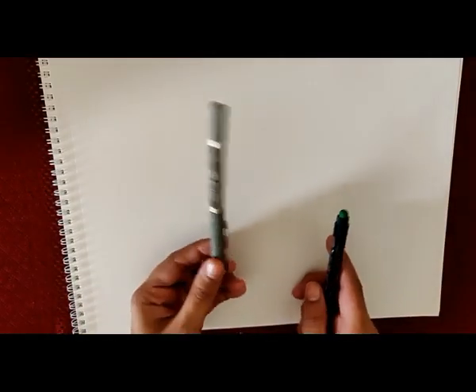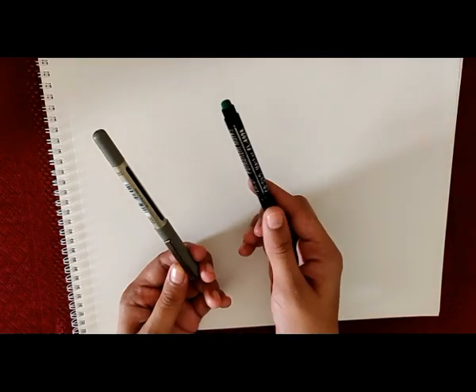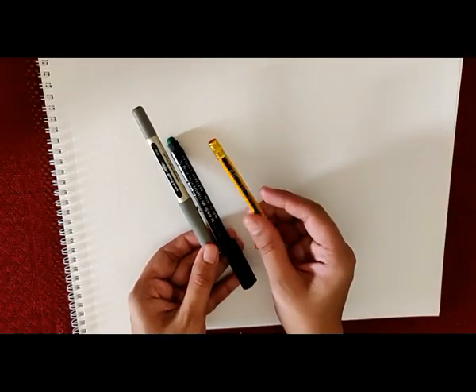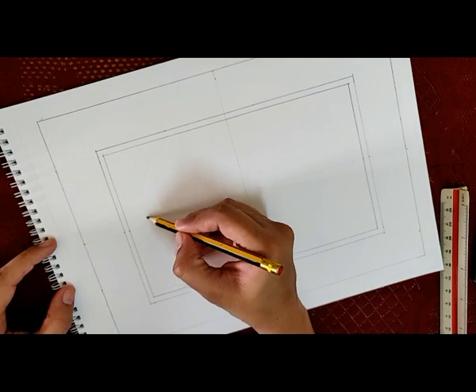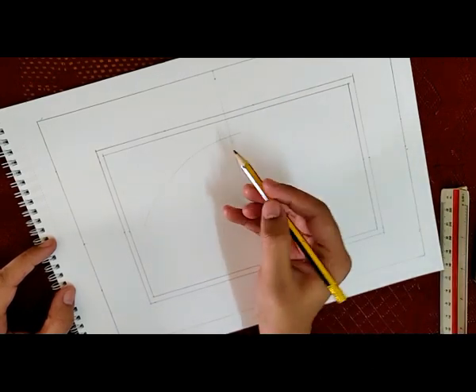To start with, we require a few basic things: a drawing book, a fine tip pen, permanent marker, pencil, ruler, and acrylic colors. It's always a good idea to give a border to your painting, in case you want to frame it in the future.